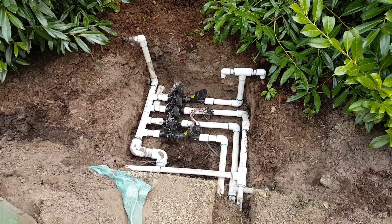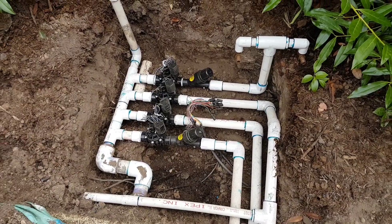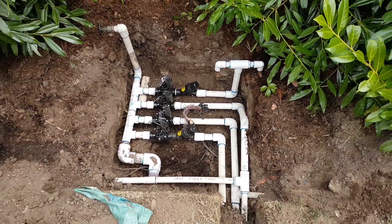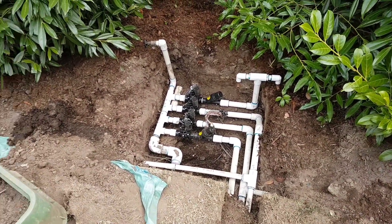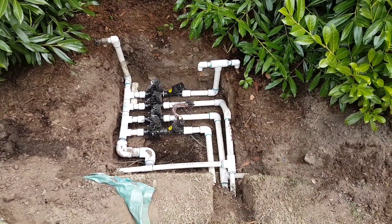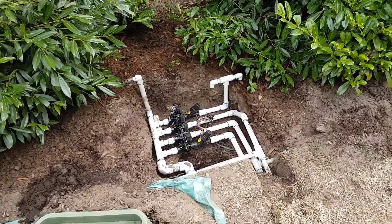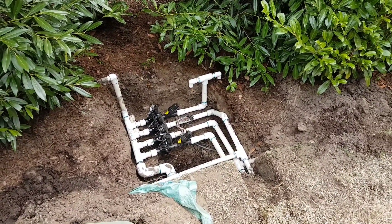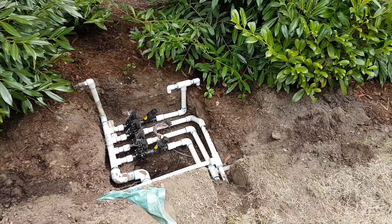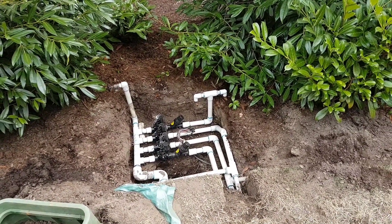The valves are all installed now. I'm going to pressurize it and wire it up — I'll just leave it open and turn it on to make sure there are no drips, because now is the time to fix it. You don't want to have to be digging this up later. Things are still flexible, and once everything's backfilled, moving those pipes around is so difficult. So I always like to pressure test it first before backfilling.